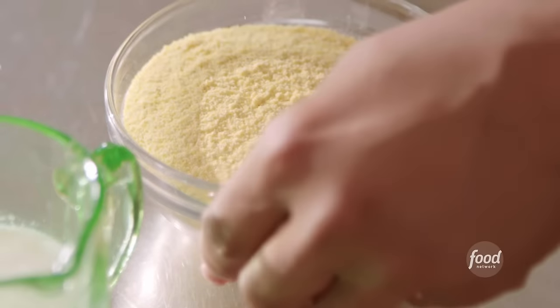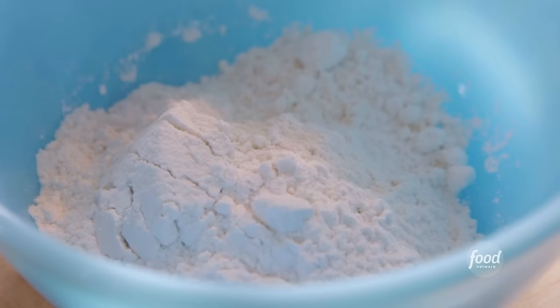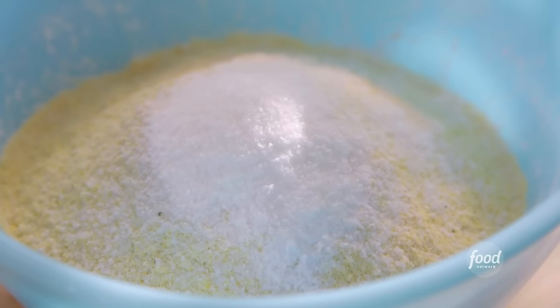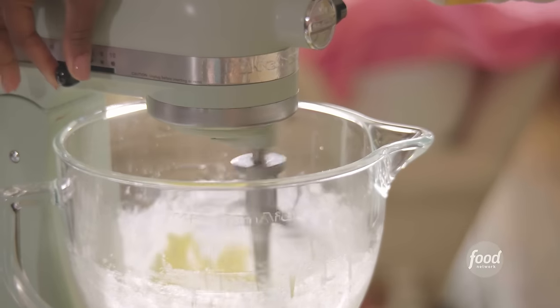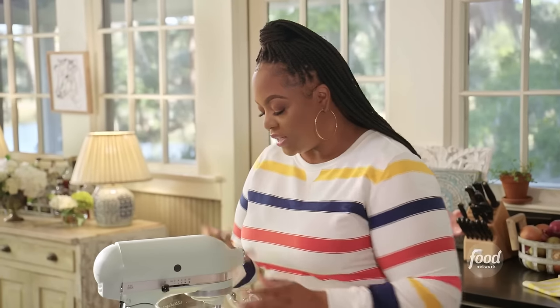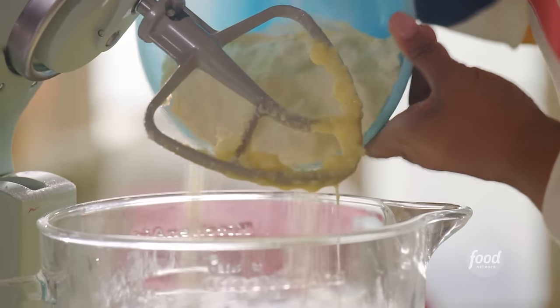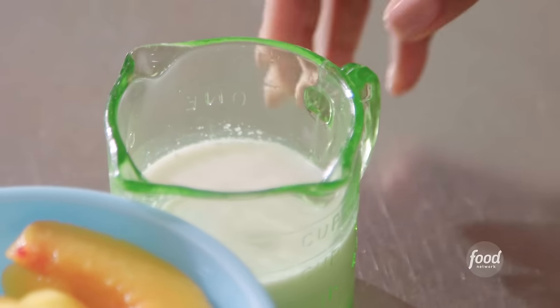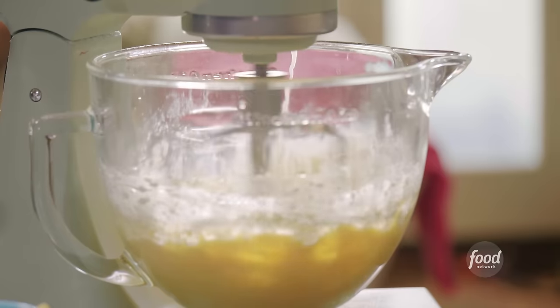Now I'm going to mix my dry ingredients: one cup of yellow cornmeal and three-quarters cup of all-purpose flour. It's more cake-like because there's flour in here as well. I'm going to add a teaspoon of baking powder and a half a teaspoon of salt. I'm adding three eggs, one egg at a time. I'm going to add a little bit of the cornmeal mixture and alternate between flour and milk — I have three-quarters cup of milk. Add in the remaining flour and cornmeal mixture.